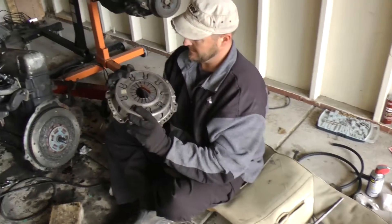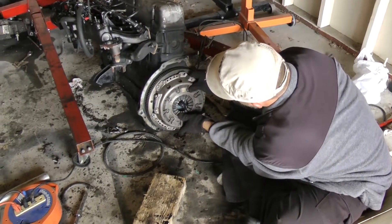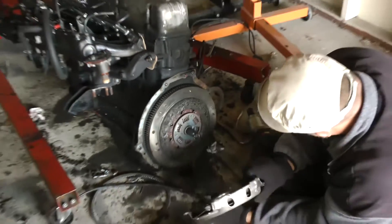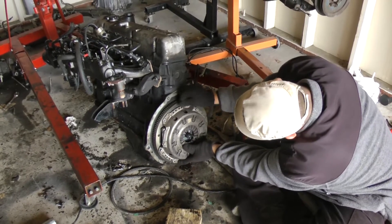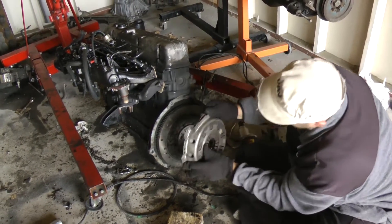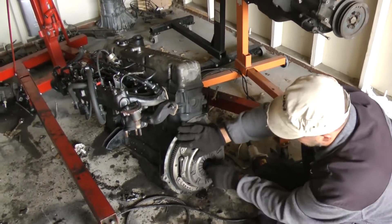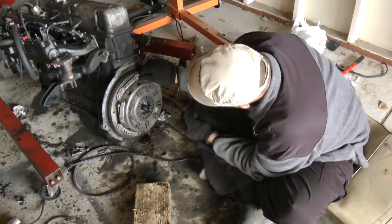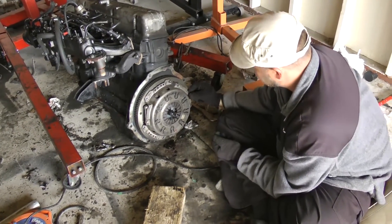Now we've got the pressure plate. Find its alignment points — there they are, two alignment points you have to meet. Got the clutch alignment points lined up. Then slowly start the bolts — six bolts total — finger tighten them all first.